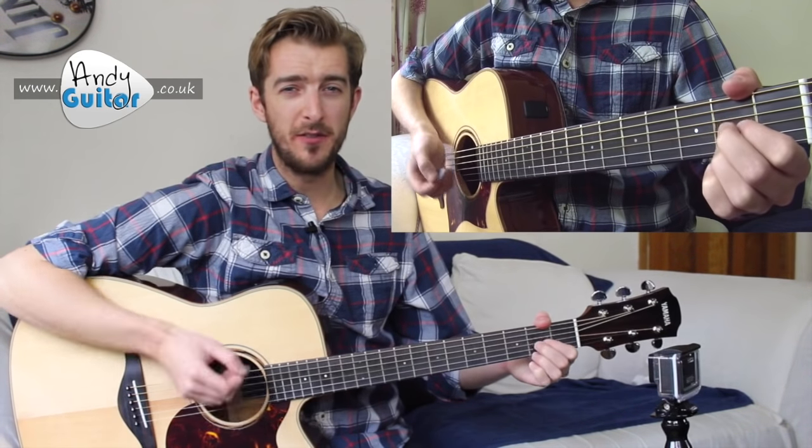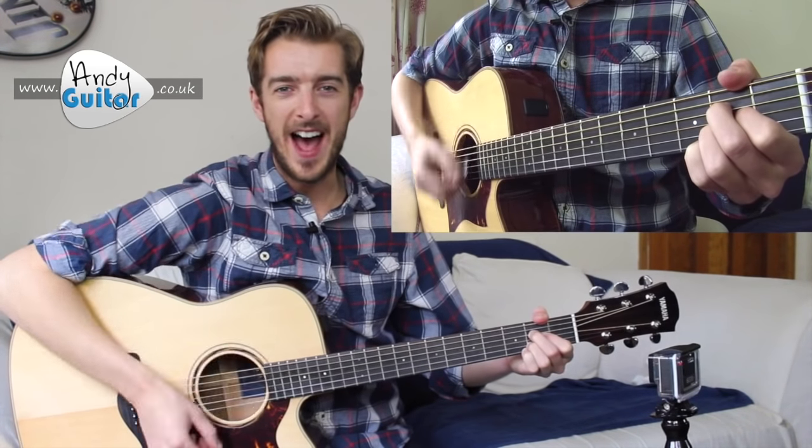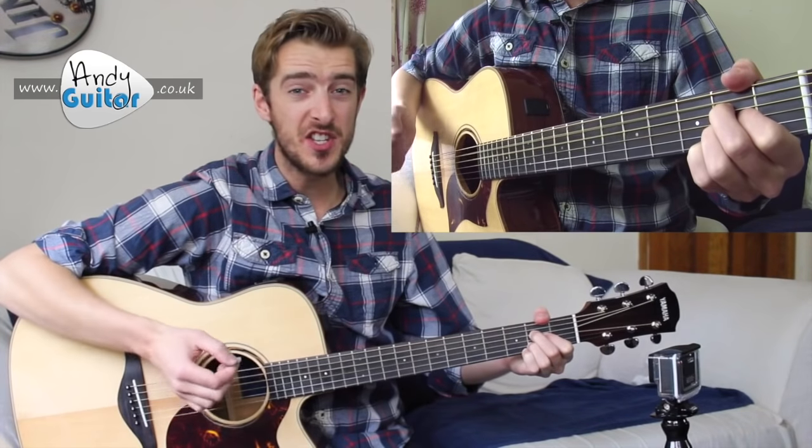Let's go for that one more time for those of you that missed it. [Demonstrates one bar again: one and two and three and four and, then stops.]